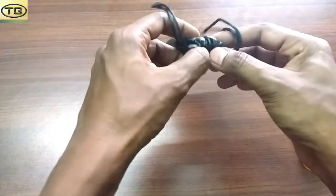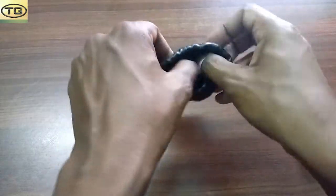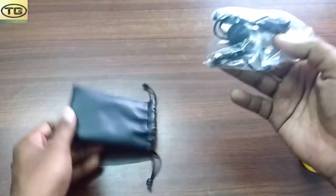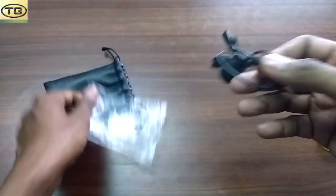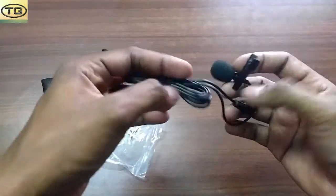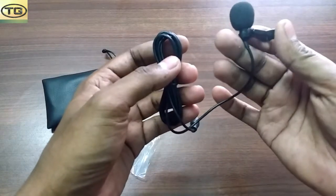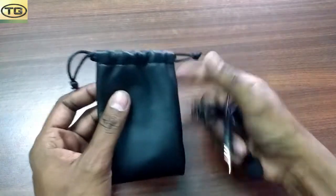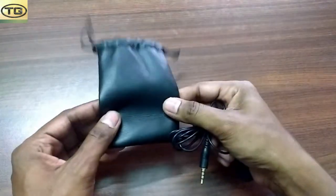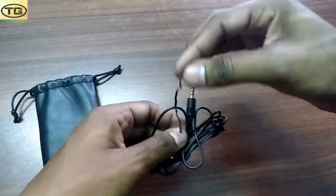So guys, let's look at this. We have a microphone — remove the mic, it looks good. It has a filter. There is a clipping pack in this pouch which will help you. Let's remove this.